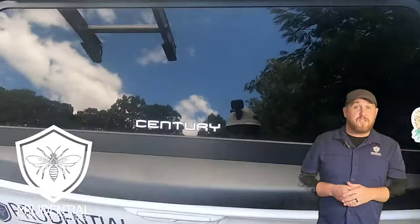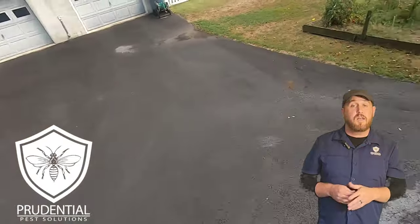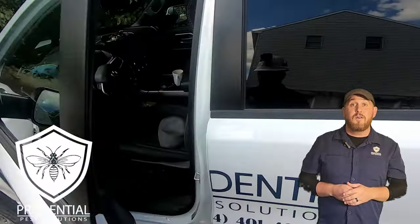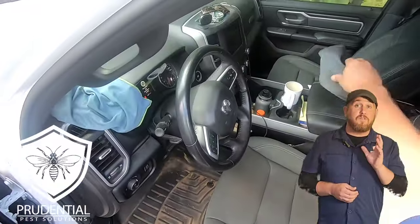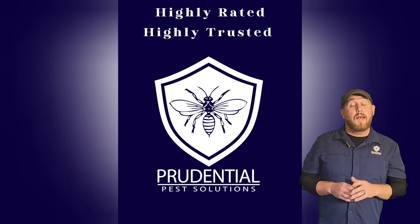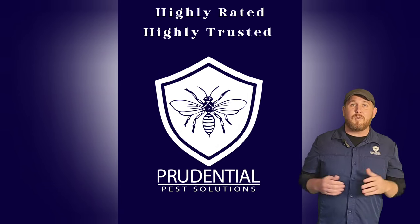If you live in Berks County, Chester County, Lancaster County, or southeastern Pennsylvania and you have a wildlife issue, it's time to call Prudential Pest Solutions at 484-401-4361. We're a veteran and family owned and operated pest control and wildlife control company, fully licensed and insured.